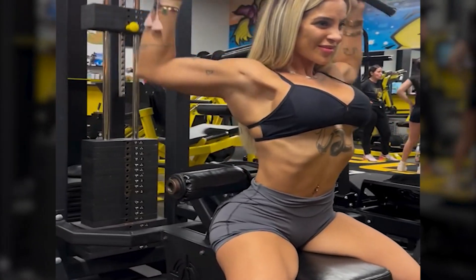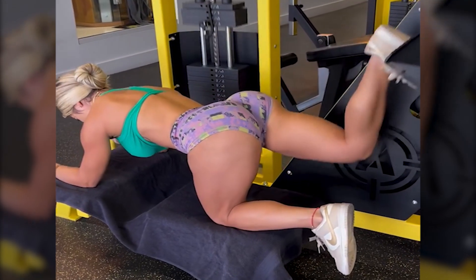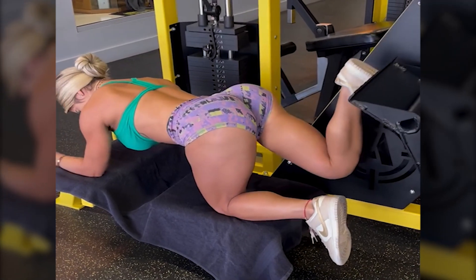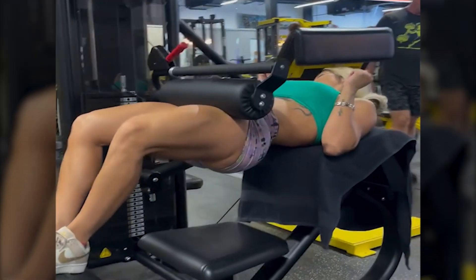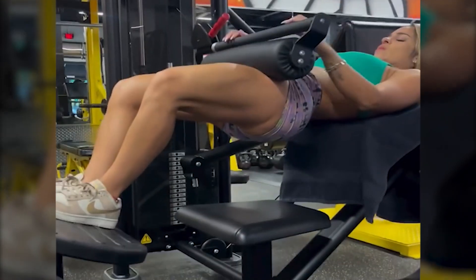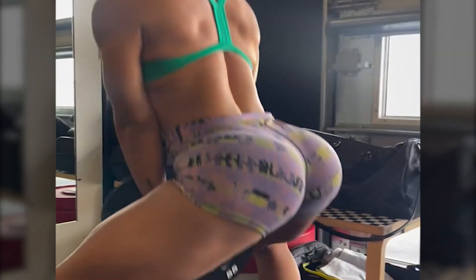Known for her lower body strength, Moriah regularly squats over 200 lbs and deadlifts over 220 lbs, showcasing her back and core strength. She also works on maintaining upper body strength, pressing around 135 lbs.